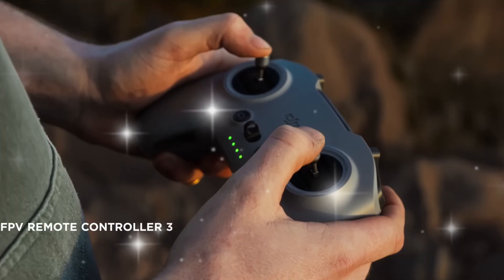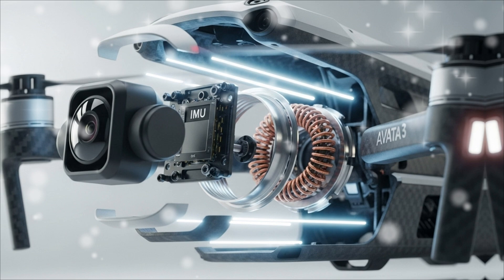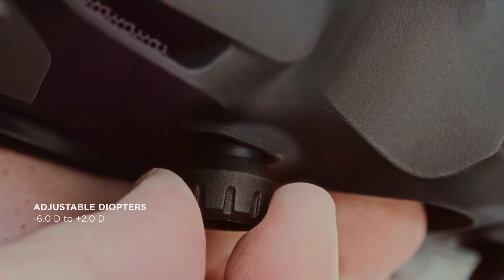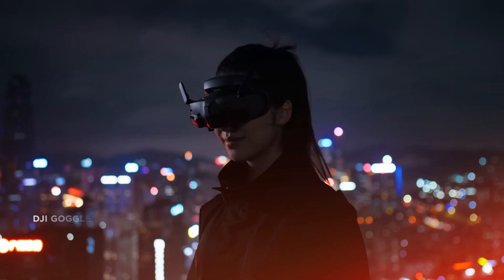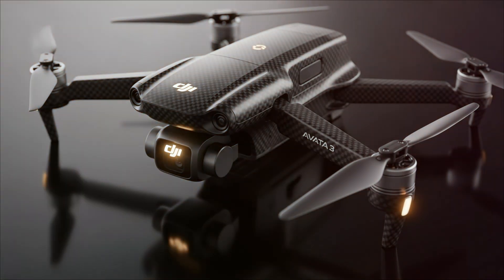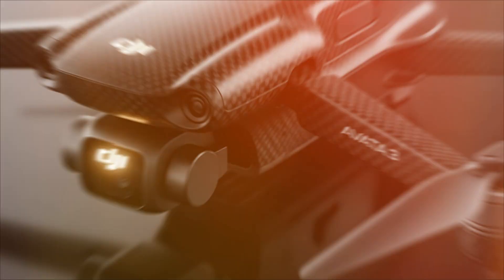Range anxiety is a thing of the past. The Avata 3 will undoubtedly leverage the next evolution of DJI's transmission technology, likely O4+. We're looking at a guaranteed 10 km — 6.2 miles — of crystal-clear, low-latency transmission in crowded urban environments. This means you can fly with absolute confidence behind trees, buildings, and over greater distances without fear of a video feed drop.